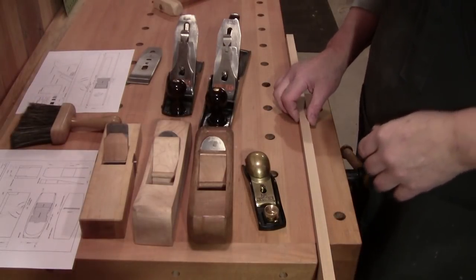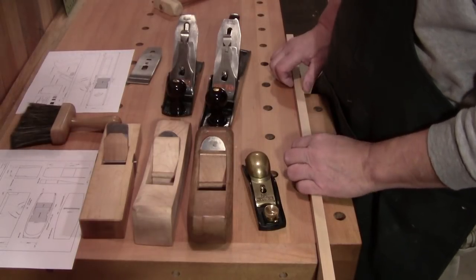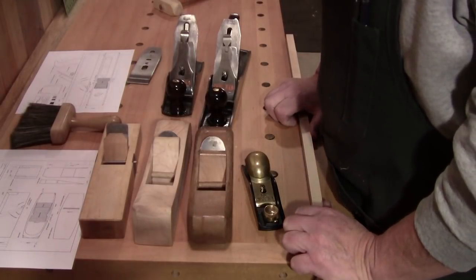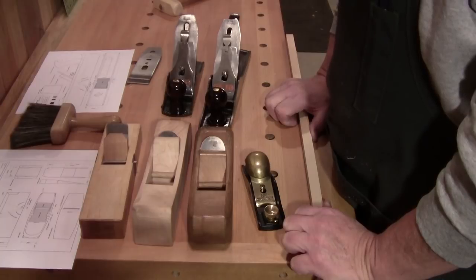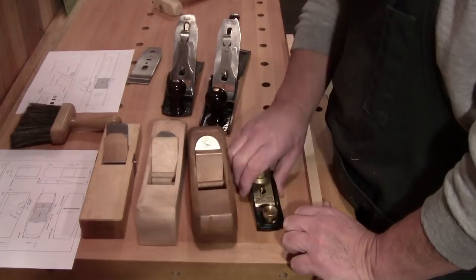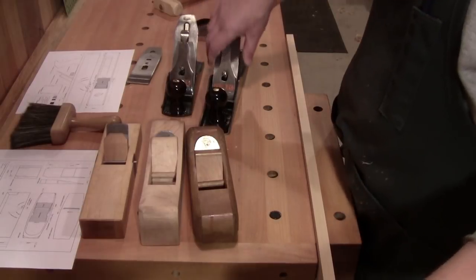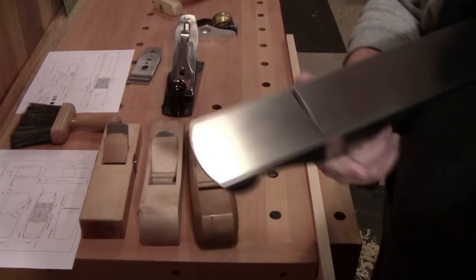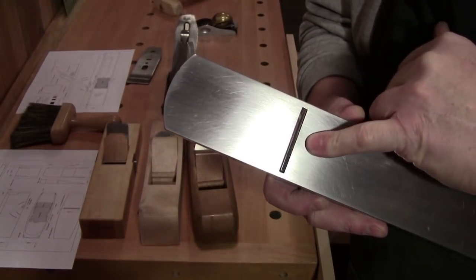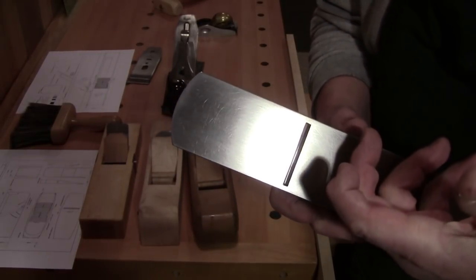Welcome back to the workshop, everybody — so glad you could be with me here today, Walter at the workbench. Today I want to quickly talk about the mouth opening that we've always been told: the tighter the mouth opening, the finer the cut, the less chip-out we'll get.